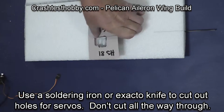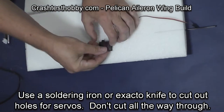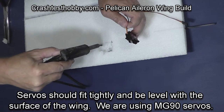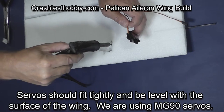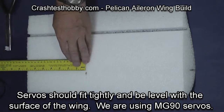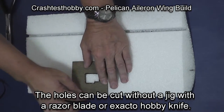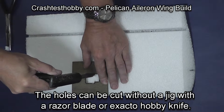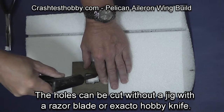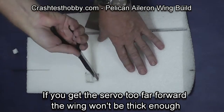I like to use a jig and a soldering iron, but it works just as well to trace the servo and use an exacto knife. I'm making sure the servo is ahead of the spar but not so far forward that it cuts through the front of the wing. I'm cutting the hole for the servo and pulling out excess foam.